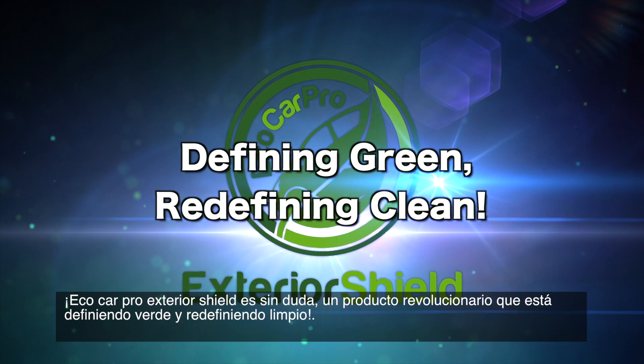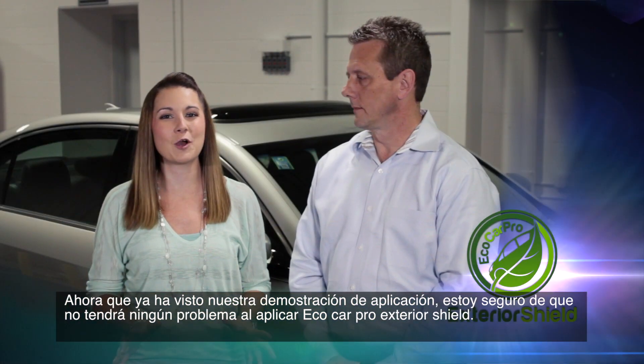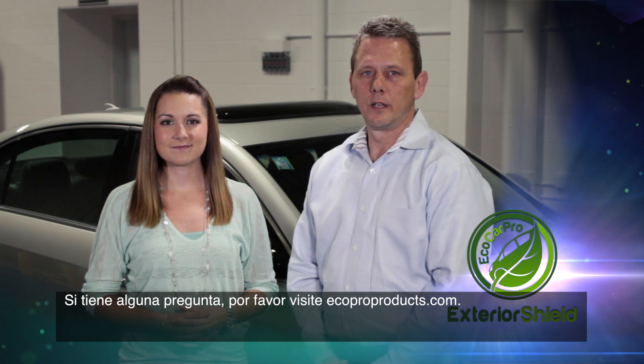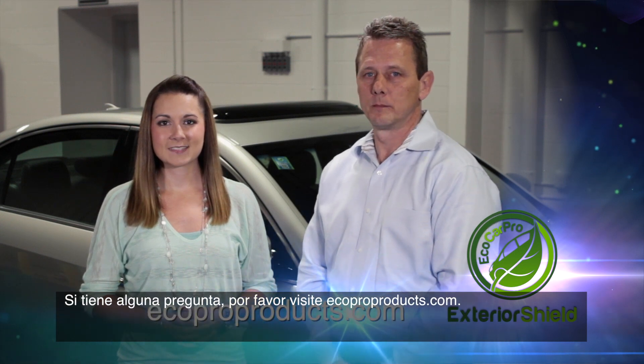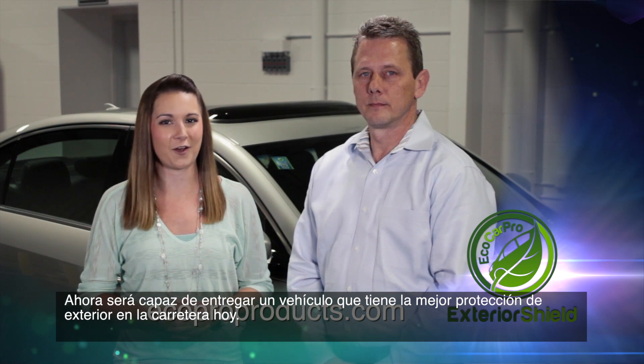Eco Car Pro Exterior Shield is unquestionably a revolutionary product that is defining green and redefining clean. Now that you've seen our application demo, I'm sure you'll have no problem applying Eco Car Pro Exterior Shield. If you have any questions, please visit ecoproproducts.com. Now you'll be able to deliver a vehicle that has the best exterior protectant on the road today.